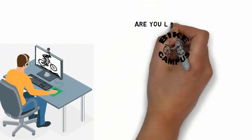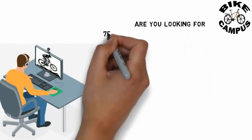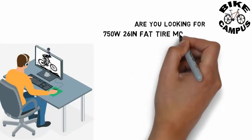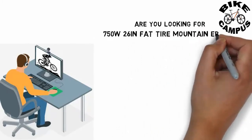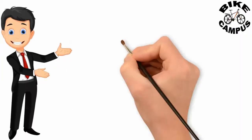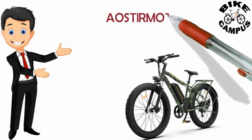Are you looking for a 750W 26-inch Fat Tire Mountain E-Bike? The AOSTIRMOTOR 26-inch Fat Tire Electric Bike might be exactly what you need.